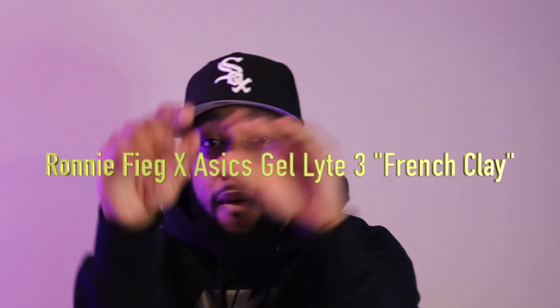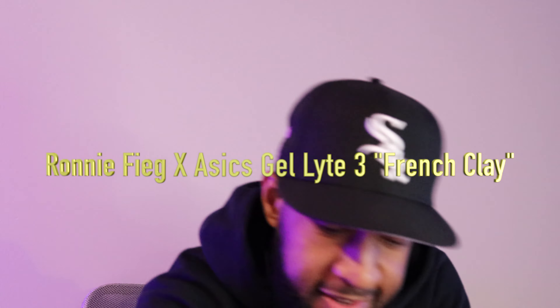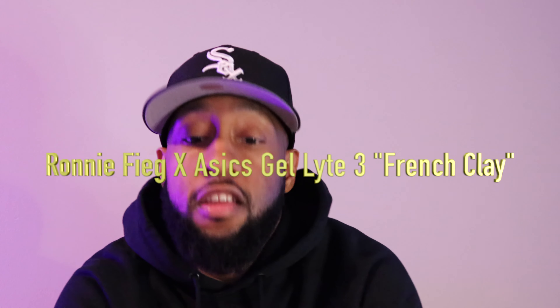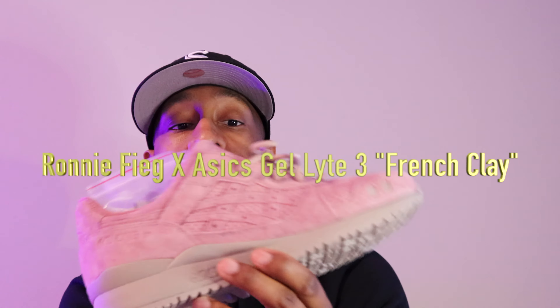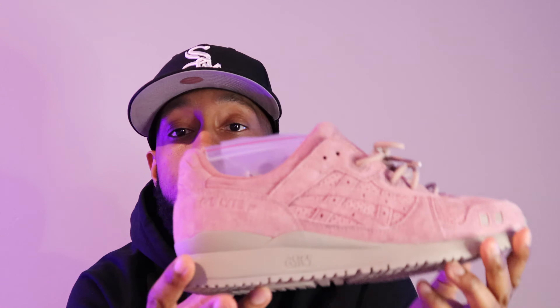Yeah man, bang at it man. Today we got the Kith Aces Jedi 3 — Ronnie Fieg and them boys. You live the game man, check these out real quick.